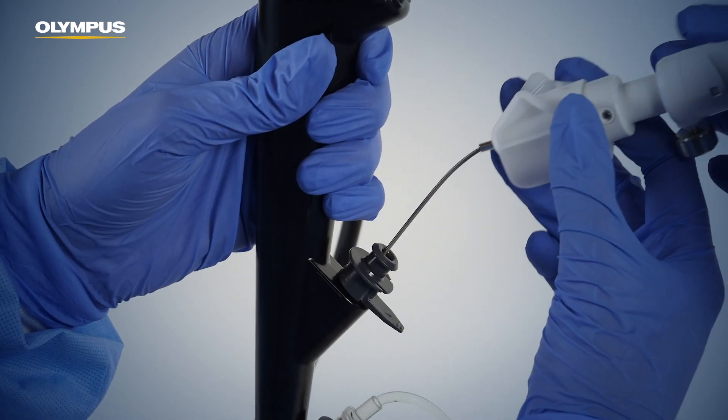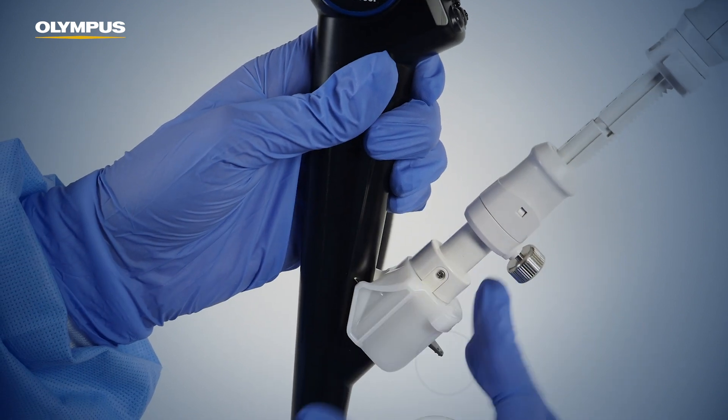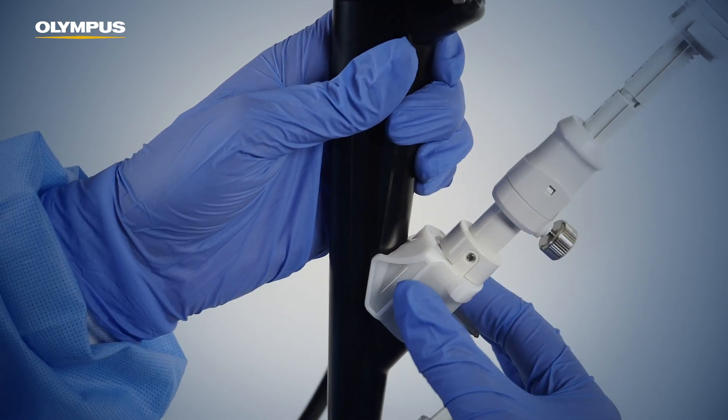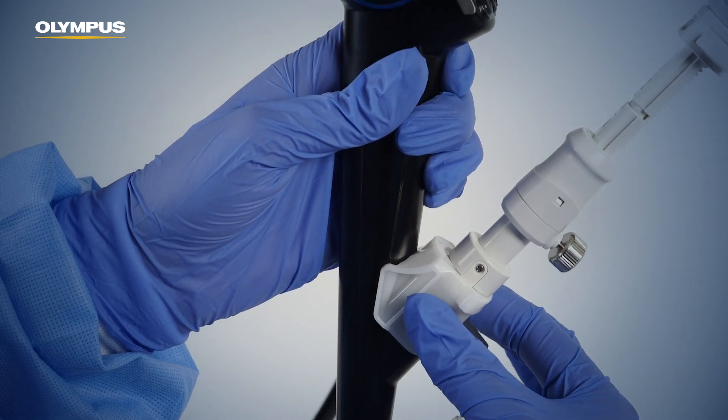Confirm that the connector sits firmly on the adapter biopsy valve. Make sure that the pull tab of the single-use adapter biopsy valve fits in the slit of the connecting slider. Otherwise, the handle may not be properly connected and disconnected. Connect the needle system to the endoscope by pushing the connecting slider of the needle over the sleeve of the adapter biopsy valve, and confirm that the handle section is firmly secured to the endoscope.